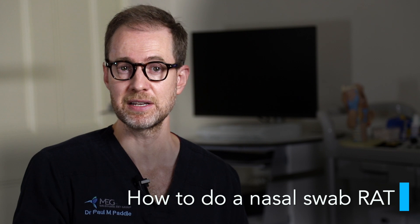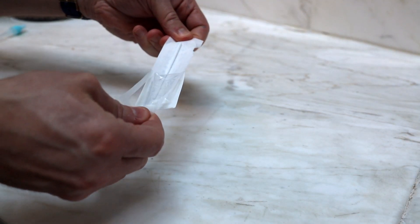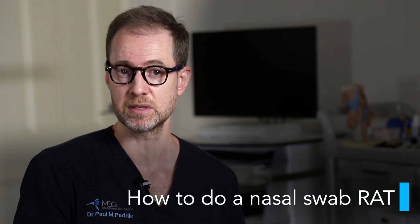Nasal swabs collect nasal secretions, and techniques may vary slightly depending on the brand. Take the swab out of its packaging, taking care not to touch the swab tip. Blow your nose into a tissue to clear any debris and remove excess mucus. Gently insert the swab into the right nostril, one to two centimetres. Rub against the nasal walls in a circular motion, completing at least five turns for a total of 15 seconds. Remove the swab and repeat the process with the left nostril.